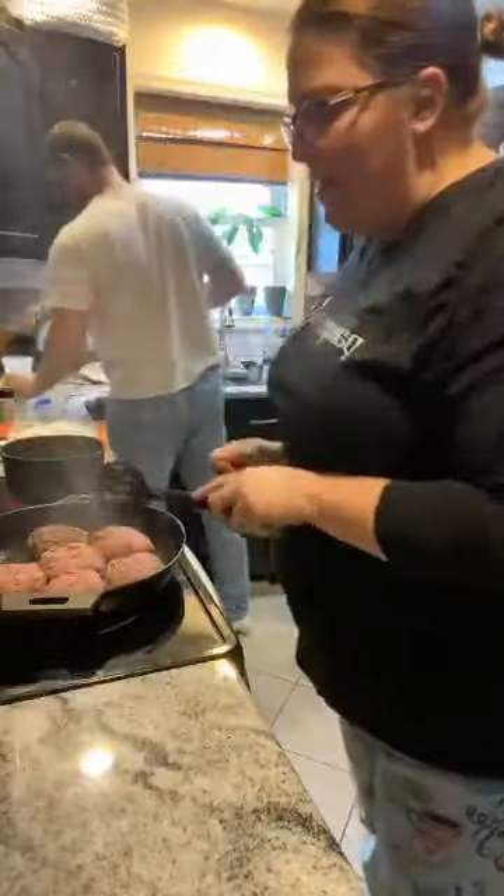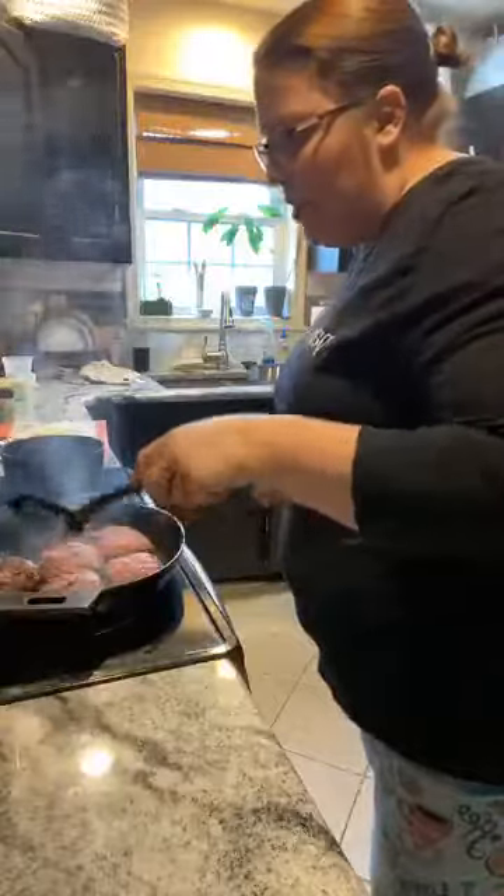All right, nice flip! You guys will see — we have a gorgeous crust on the outside of these patties from the cast iron.